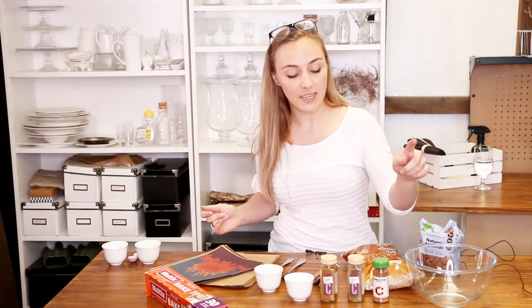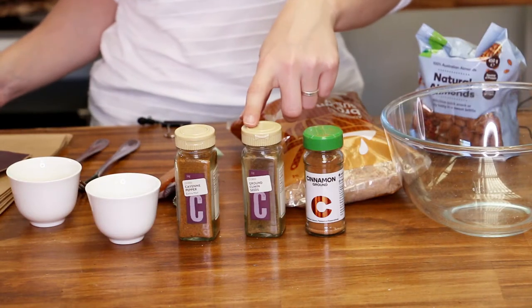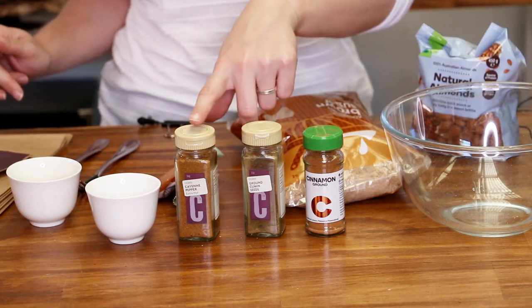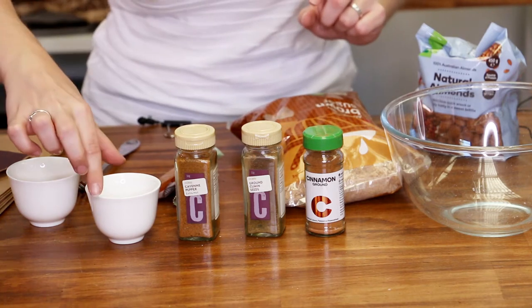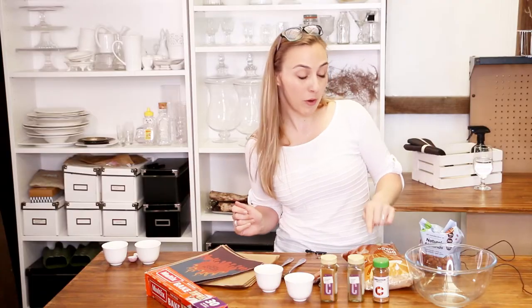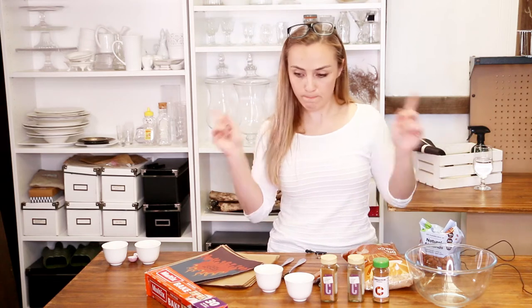To make this you're going to need half a teaspoon of ground cinnamon, half a teaspoon of cumin, and then to give it that roasted dragon heat you're going to need half a teaspoon of cayenne pepper and a quarter teaspoon of chili powder. Along with that you'll also need the egg white from just one egg, three teaspoons of brown sugar, and one cup of almonds. Then I'll show you how to do the packaging.